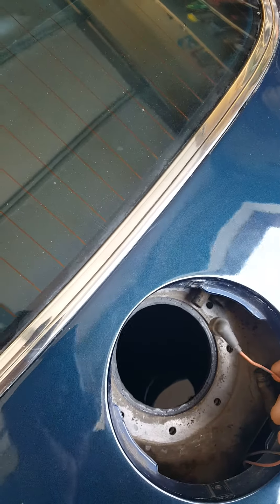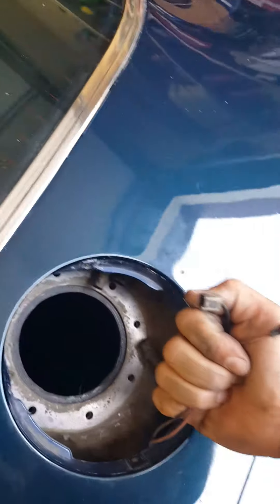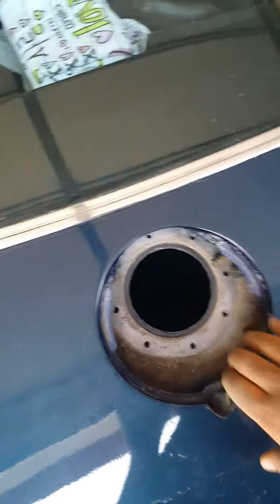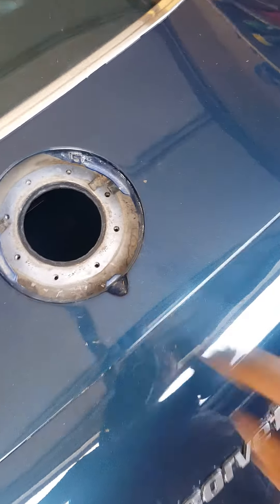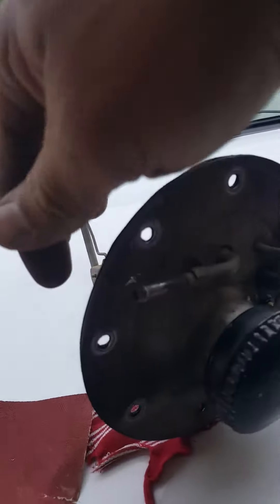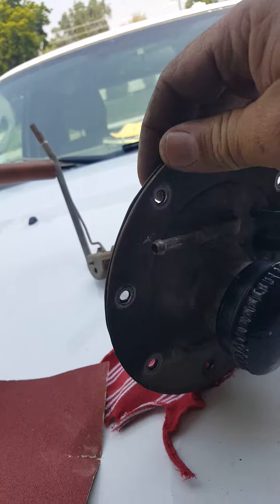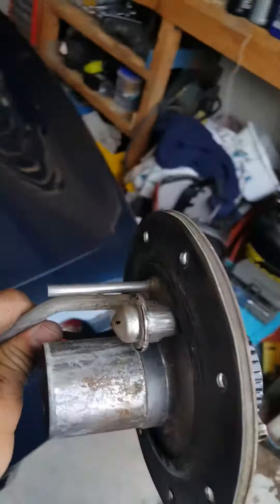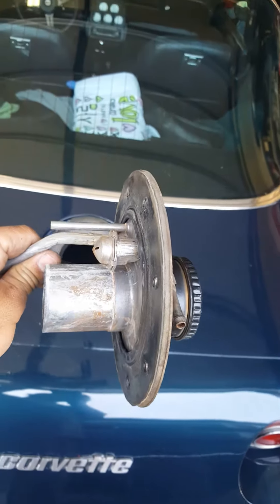Somewhere down here there are two wires — one goes on top of the fuel sending unit and one is the ground. Then there are six or eight bolts, whatever it is, that go around this edge here. I had to get a screwdriver underneath this edge, which was interesting because it was stuck pretty good, and pry up on it.